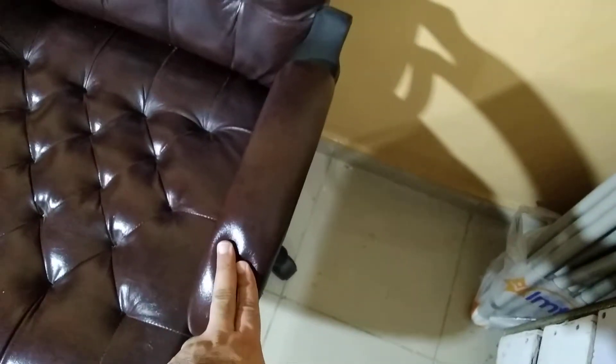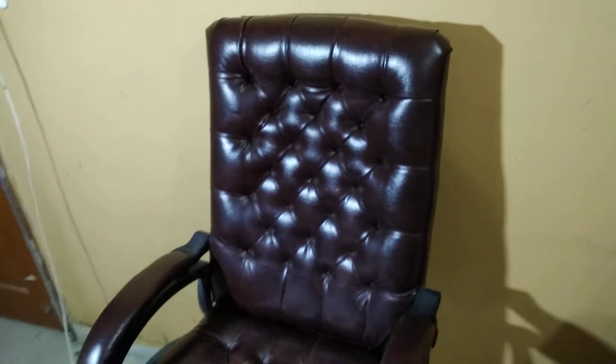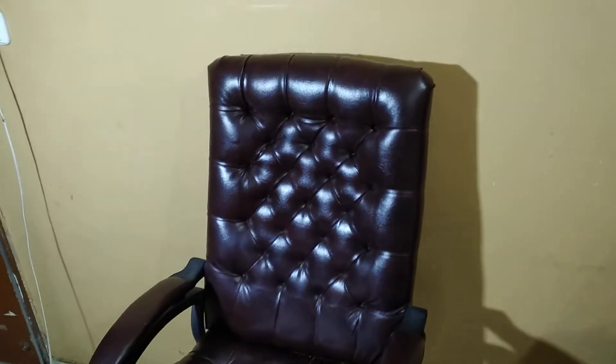Let's talk about the design and quality of this chair. This is an executive chair. There are armrests which are also good. There is foam used in it — I believe it is multi-density foam, though I have not confirmed that after opening it.